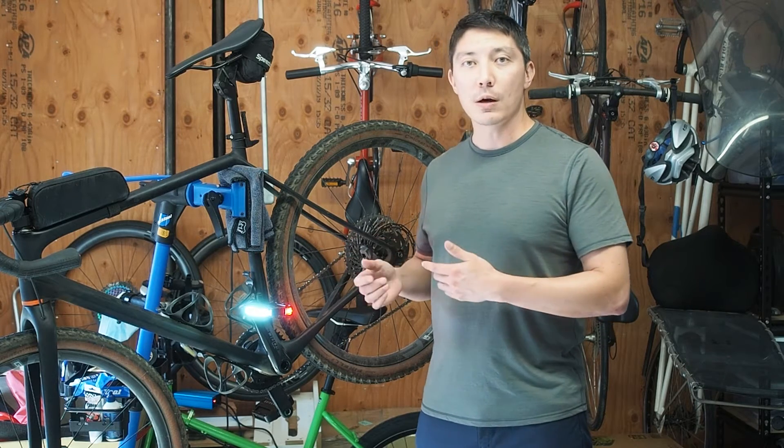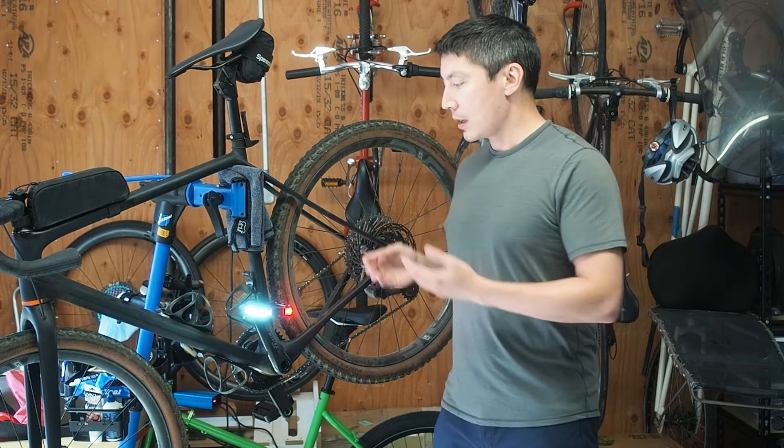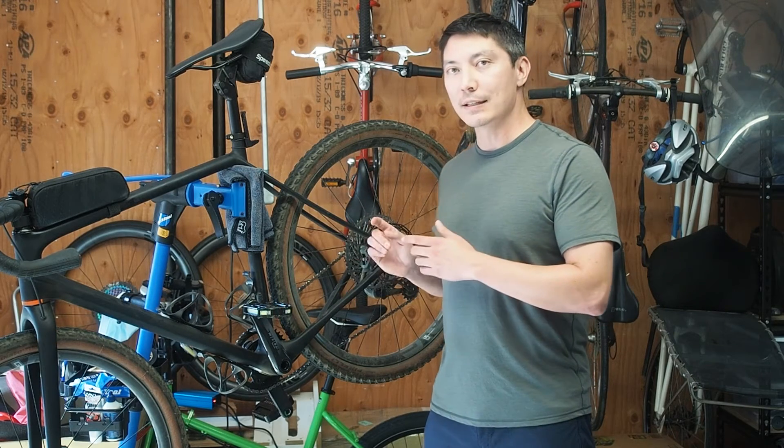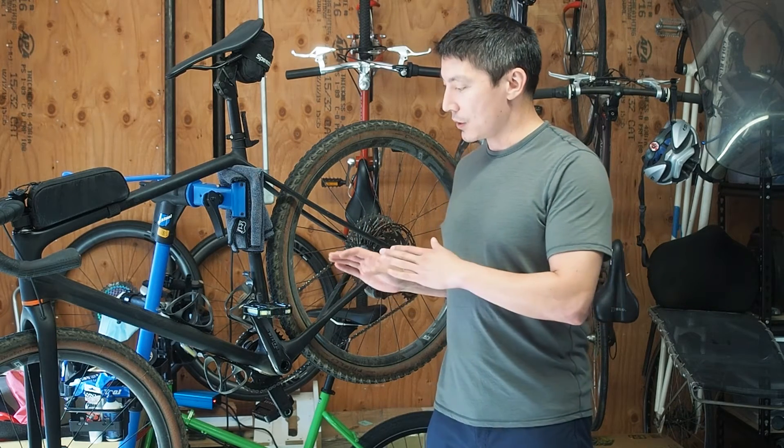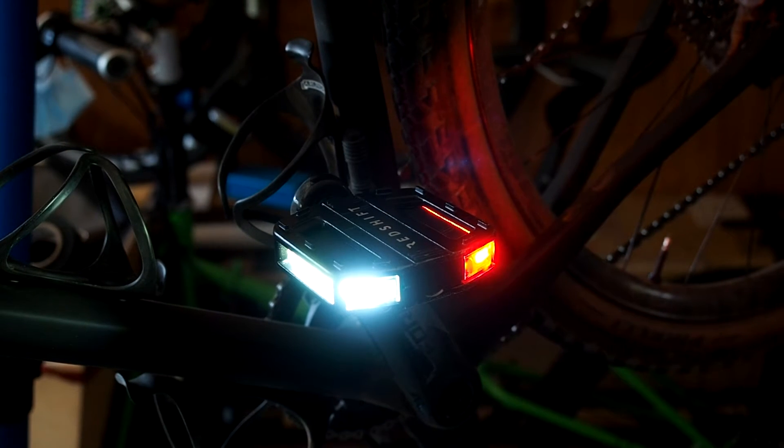But if you have the bike parked stationary like this, after 30 seconds the light modules will actually go into standby mode. They'll turn off, but they'll still be listening for movement, so even a small movement will turn the light modules back on.